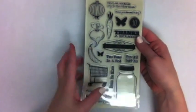Love that jar there. Alright, let's look at the next collection.